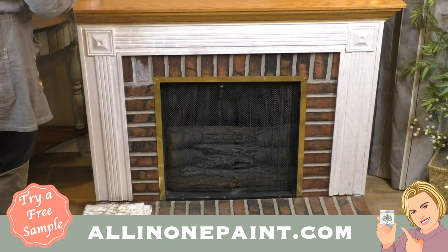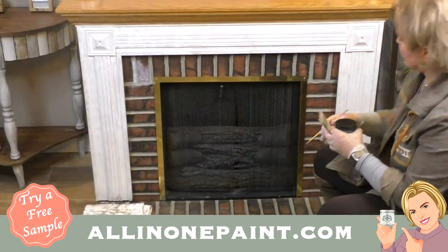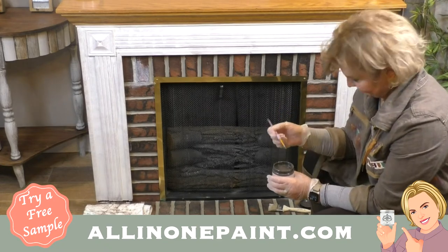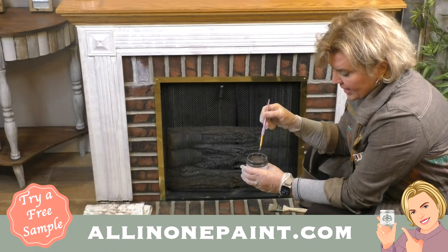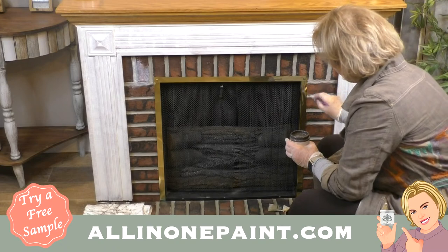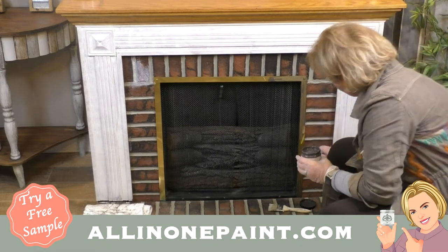I'm going to paint the inside trim with Corinthian and get that done. On metal — let's talk about that just a minute. Keep playing our paint paintbrush game and comment to enter to win. We're going to give more than one away — two tonight. Corinthian is a beautiful warm brownish gray. You can put this in any color you want on your fireplace. You're going to put on one coat and it looks terrible — that's just how it is. You just want to get that first coat on the metal.